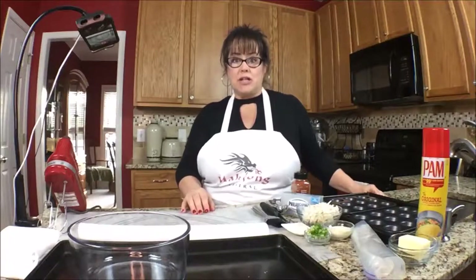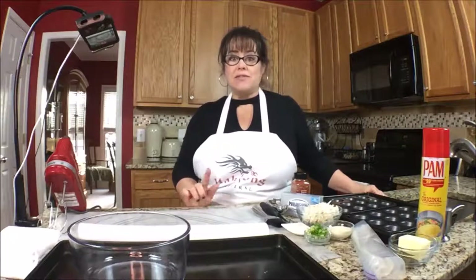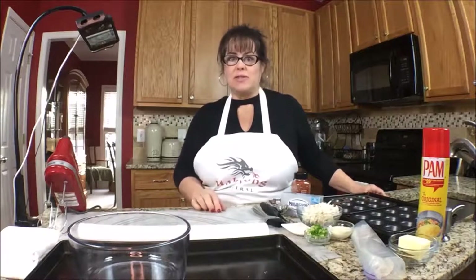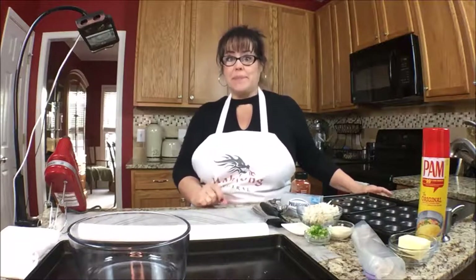On this episode of Mahjong Nosh and Such, I'm going to be making crab cheese phyllo cups. I love phyllo and it's not hard to work with once you get used to it. I've learned a couple things since the last time I made them. Let's get to the ingredients.